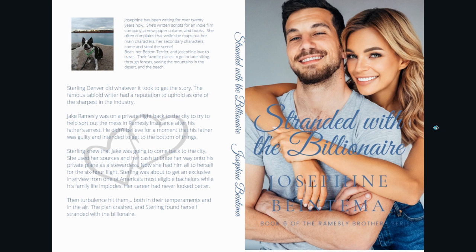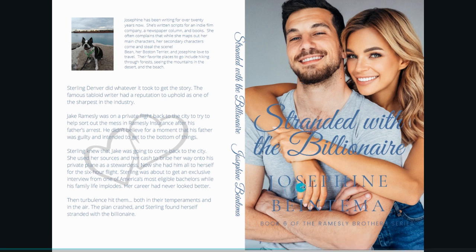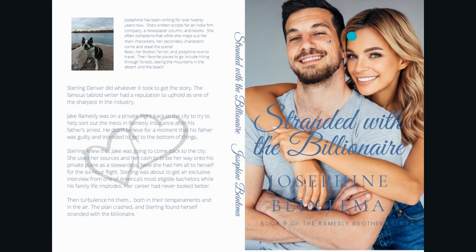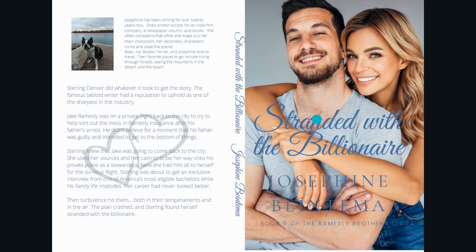Then we have Stranded with the Billionaire. They're not wearing their winter gear, I know, but you can only do with what you have and I really do love this photo. For this one I actually changed the template a little bit, because otherwise my name would be right over their faces and it just looked awful. So this is the only one where I switched where my author name and title go, but it was necessary for the picture itself. I think it's awesome.